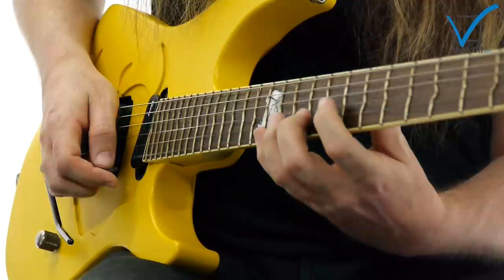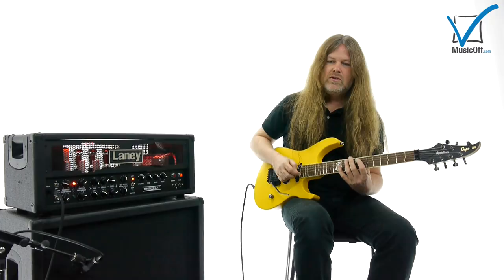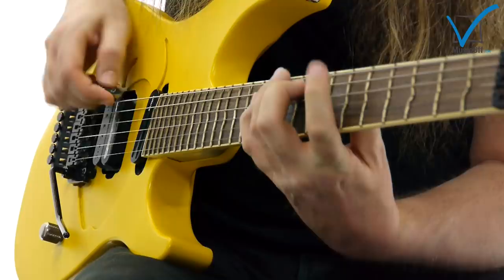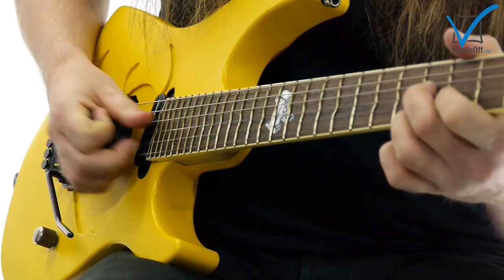So we start in B minor. Playing the same note is actually part of the trick that makes it cool. This is a sixth shape. Try to sweep in any way, playing the same note.